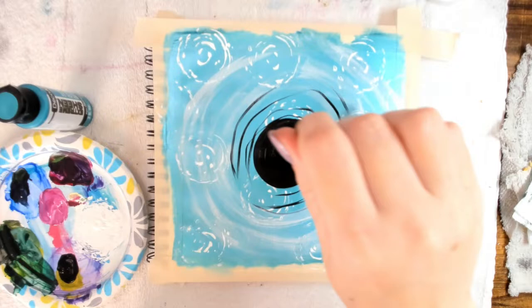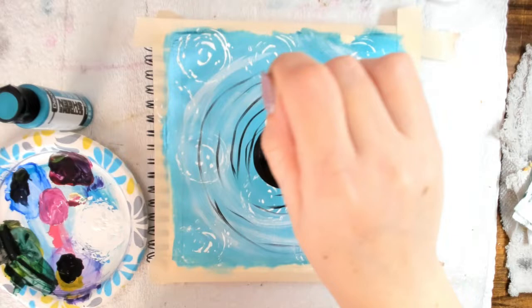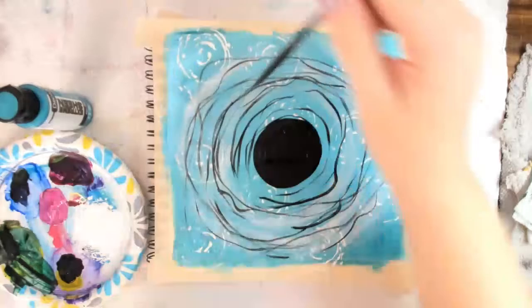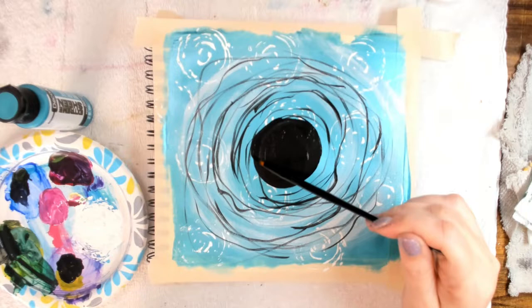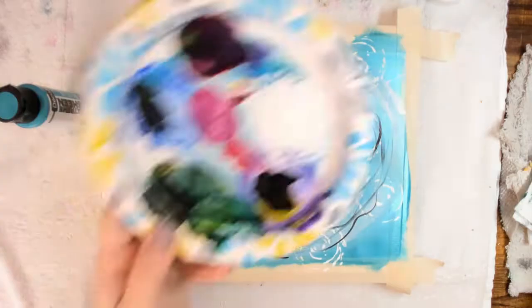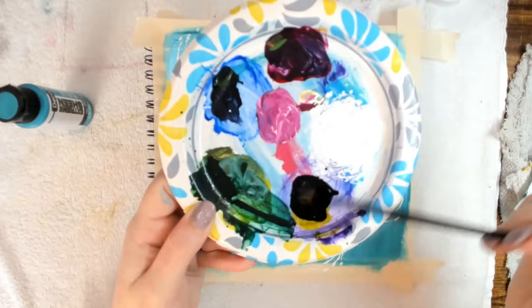Next, using some carbon black, create a circle in the center of your journal page and fill it in completely with the carbon black. Once you do this, hold the paintbrush very lightly at the end so that you don't have very good control of the line, and then just start making some swirls going outward from that black circle. Then you can go ahead and add some fun black splatter onto your background as well.